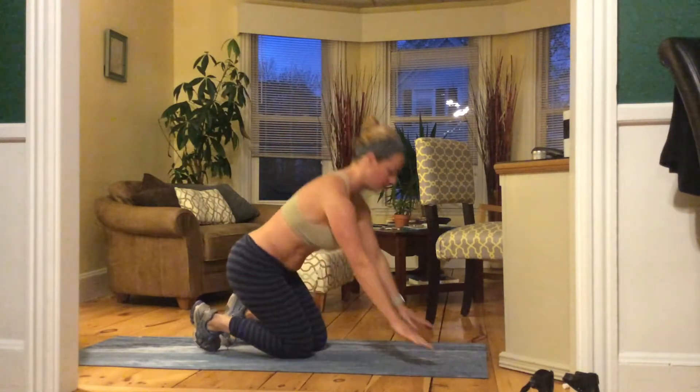Hey everyone, welcome to your May 12th Plank brought to you by the Original Plank Sisters. Today we are doing a high push-up plank with an outstretched arm and leg. We're going to hold that for 20 seconds, have a 20-second child's pose in between, and then transition onto the other side. I'll show you what it looks like, and then we'll jump right into it.